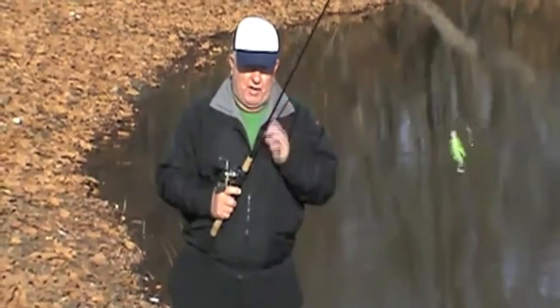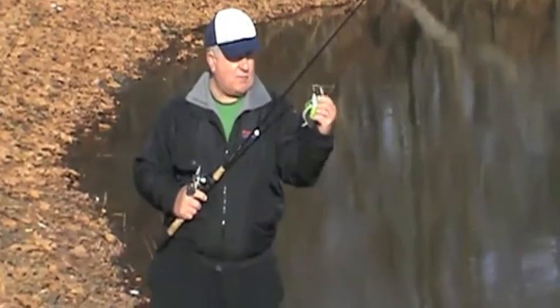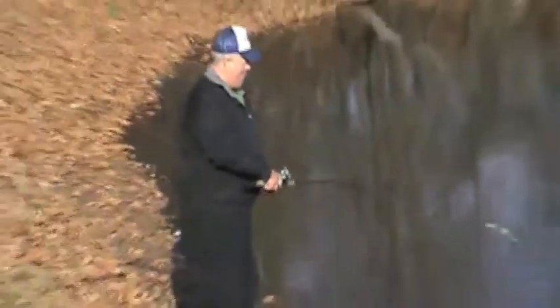Spinnerbaits must run straight to be effective. When you rig a trailer on them, the trailer must be rigged straight. We'll make a couple casts here and let you watch the spinnerbait track. Notice how straight that spinnerbait is running, with the tail of the trailer wiggling and both blades spinning.